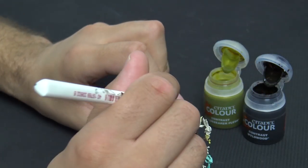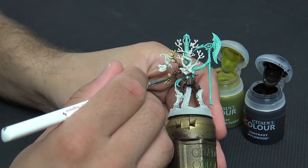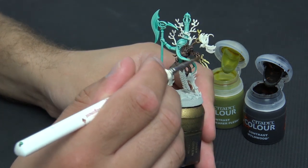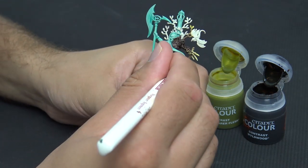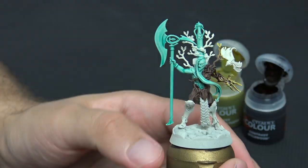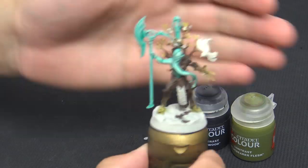Plaguebearer Flesh gives a lighter, fresh sprouting vines color. I apply it, wash my brush, then put the Plaguebearer Flesh on, and while they're both wet I'm moving the colors into each other — moving the brown into the Plaguebearer green to darken it, and moving the Plaguebearer up into the brown to lighten it and try to get a transition. These contrast paints are really good — you can maneuver them while they're drying.